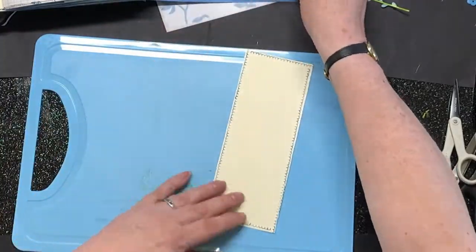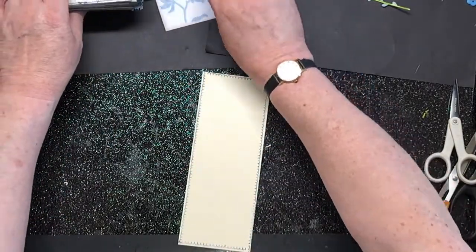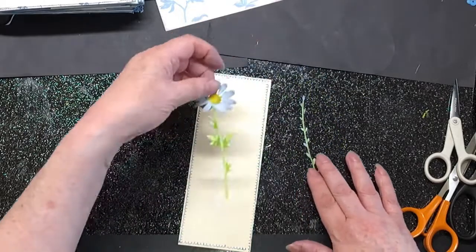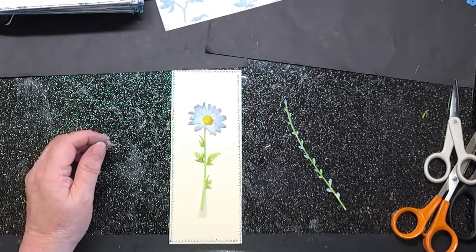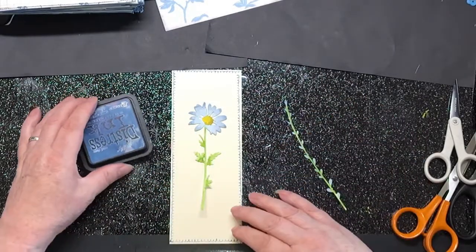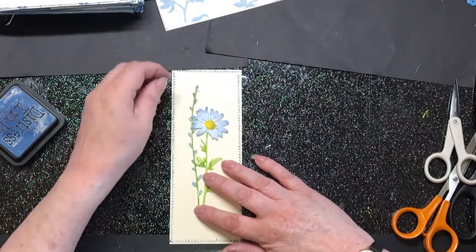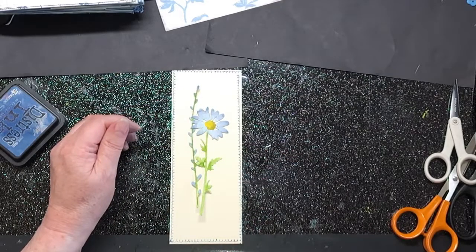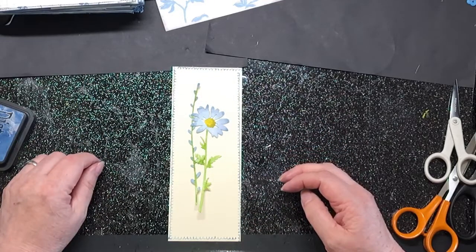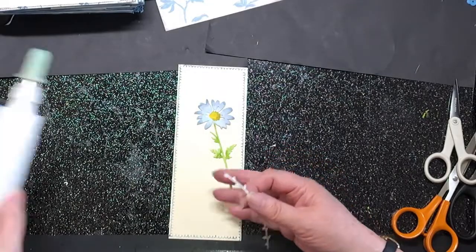Here we have our belly band. I've taken two of the Tim Holtz wildflower dies and painted them. Usually I use watercolours to paint with, but today I just used the Distress Ink — smooshed it down on my glass mat, put some water in it and just used that to paint with. I did the same with this piece here; the green is watercolour. I just want to put those there like that — I think that makes a really impactful belly band. Let's stick this one on first because it goes on the bottom, using my tacky glue.